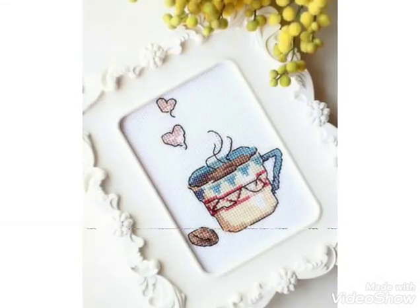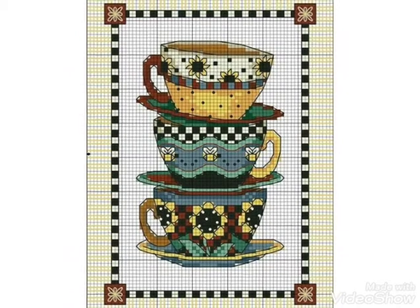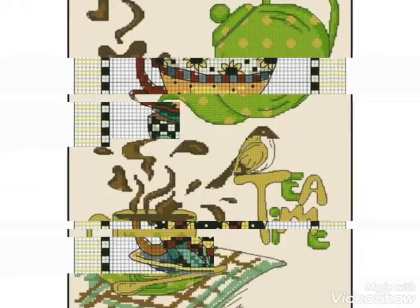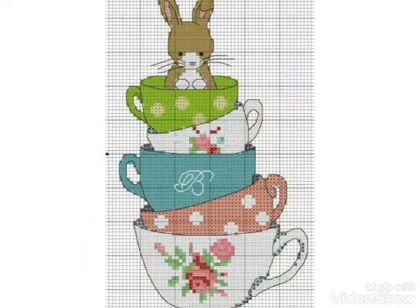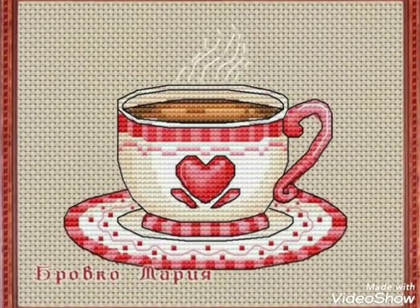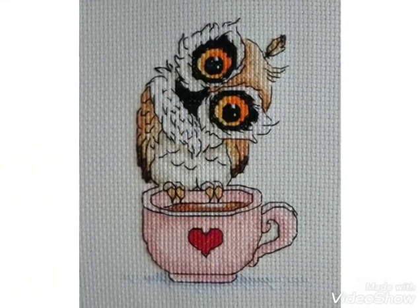These are colorful cross stitch ideas I have bought for you. You can watch the video till the end and choose easily. Friends, if you like these ideas then encourage me by subscribing to my channel, liking my video, and sharing my video with friends. Don't forget to press the bell icon — by pressing the bell icon you can easily get notifications of my new videos.